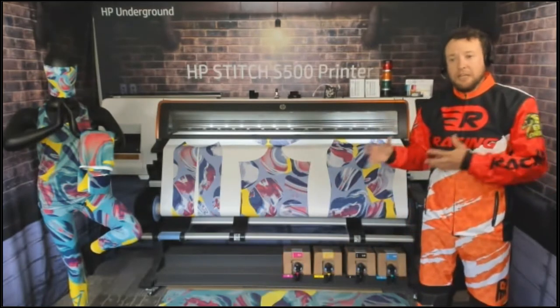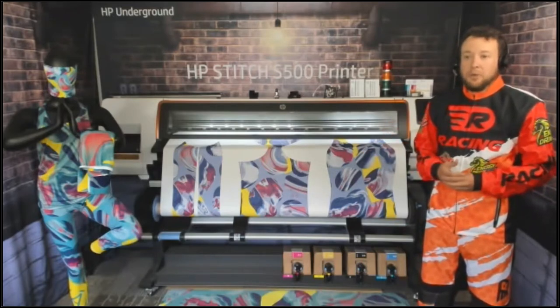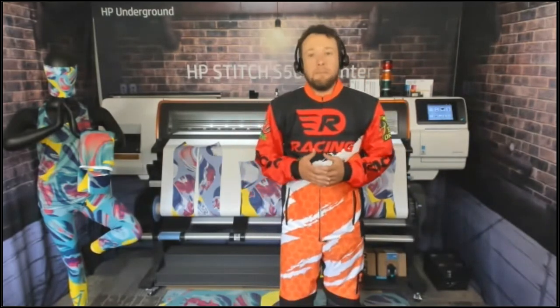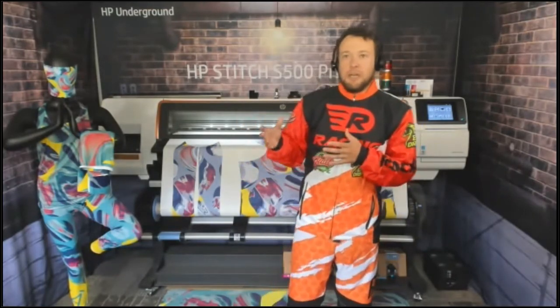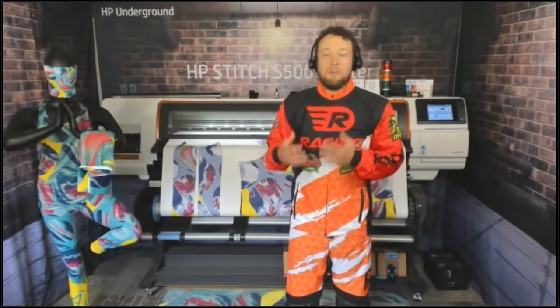Moving forward, let's jump into applications. We want to talk specifically about each one, and I want to set this up a bit differently than I normally would. I want to talk about no-sew applications, simple-sew applications, and complex-sew applications, because getting into dye sublimation can be overwhelming when you think about buying a printer, figuring out finishing, and adding a heat press to your workflow.